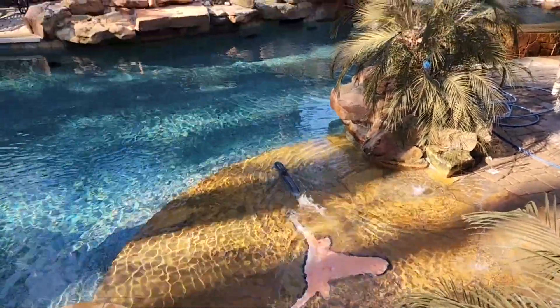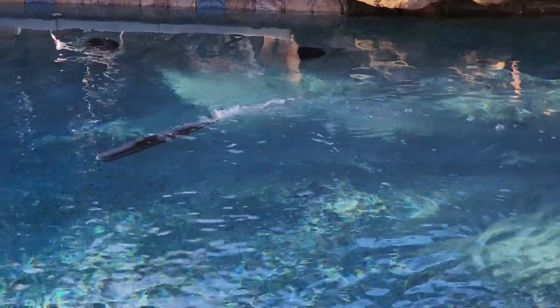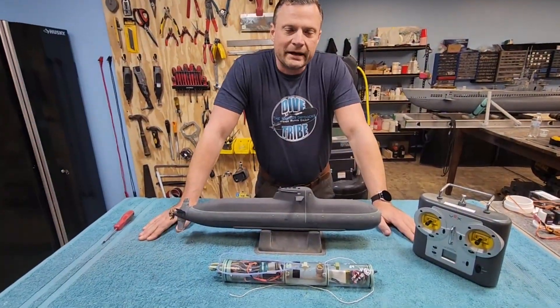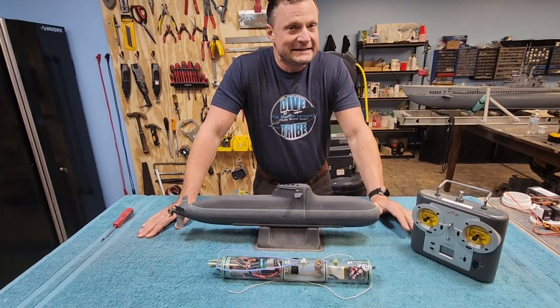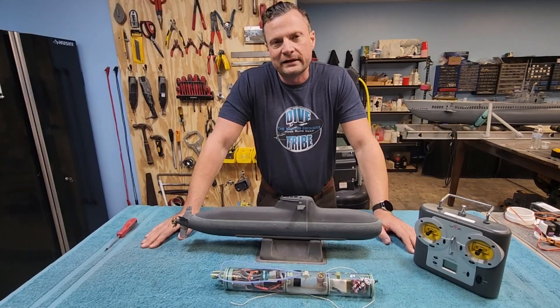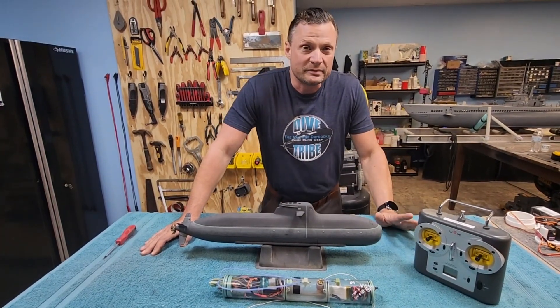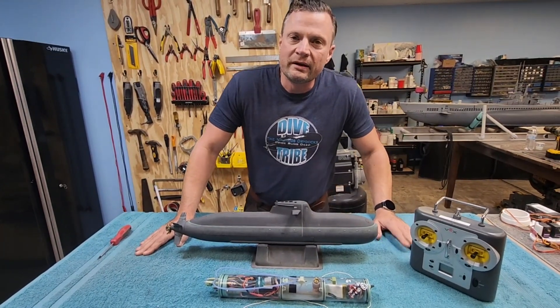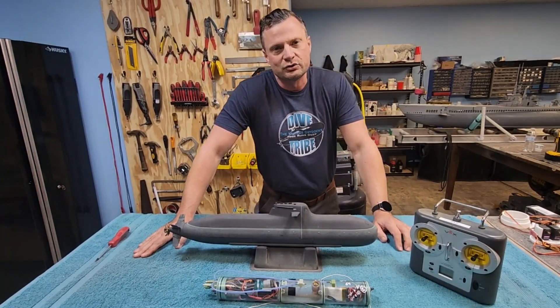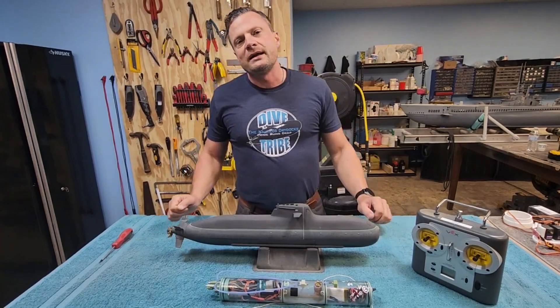All in all, just a fun boat to drive. It's a nice size — you can tuck it under one arm and bring it to the pond; you don't need a pickup truck to haul it around. I wouldn't necessarily recommend putting it out on open water in ponds and lakes unless it is calm, very clear water. I hope you enjoyed this quick overview of this 1:96 scale German Type 212 RC submarine, repaired, refurbished, and upgraded by your pals at the Nautilus Dry Docks, originally built by none other than David Merriman III. If you like what you see, please like and subscribe. If you have questions or comments, feel free to post them below, or hit me up by email at bob@nautilusdrydocks.com. I'm Bob Martin, the RC Subguy with the Nautilus Dry Docks, and we'll catch you next time.